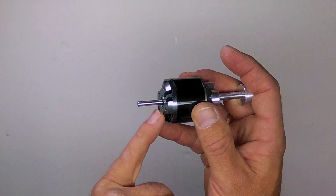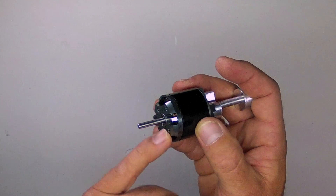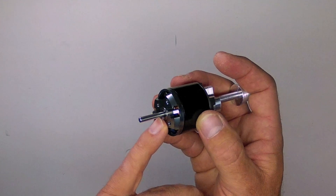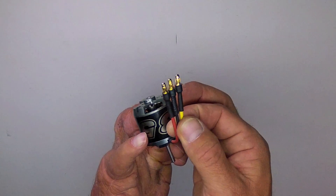Optionally, you can use a Dremel, a hacksaw, or bolt cutters to very carefully cut off the shaft on the opposite side, although this may be left in place too. It comes with 3.5-millimeter bullet connectors already attached, which is quite handy.